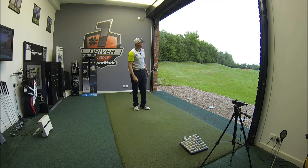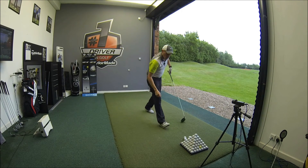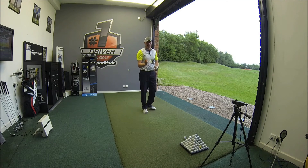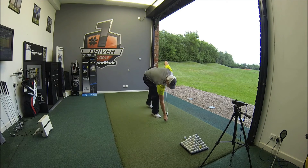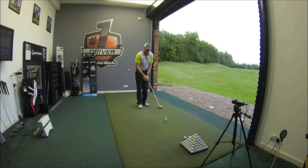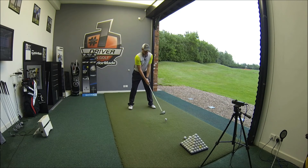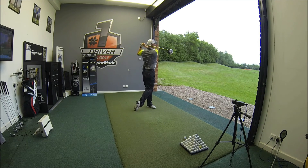Again, little draw on that. Didn't seem quite as long as the first one. Driver felt really really solid. Certainly might have a feel of it — a little firm off the face but I don't mind that personally. Number three. Getting really good. Really seems to stay up in the air for a long time.